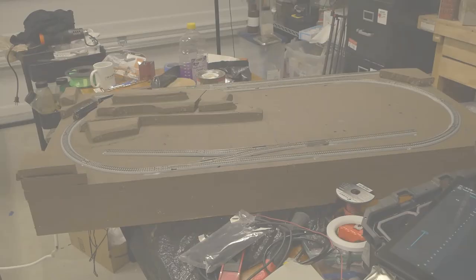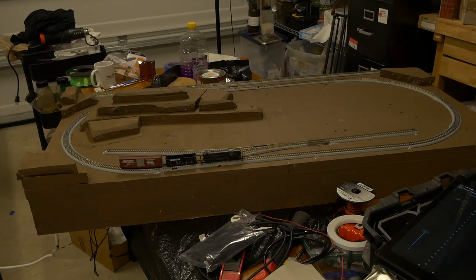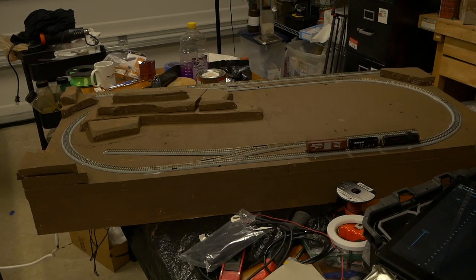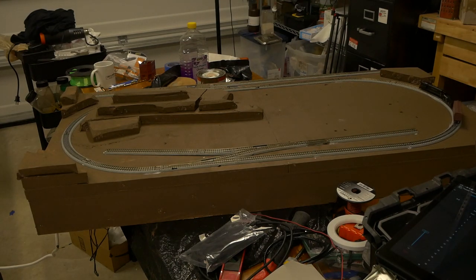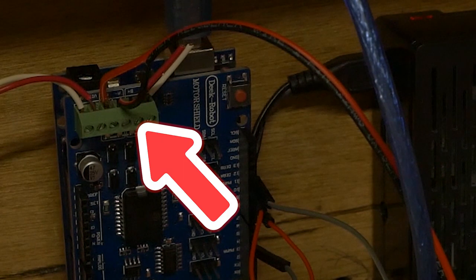And that's it — we now have a DCC layout capable of running a train. If you need to learn how to program a locomotive in JMRI, I'll link a tutorial. You just need to hook up a monitor, mouse, and keyboard to the Pi and run through the programming process. If you need to hook up a programming track, simply connect it to the B motor terminals on the DCC++ base station motor shield. It's always exciting when you get to run a train on the layout for the first time.